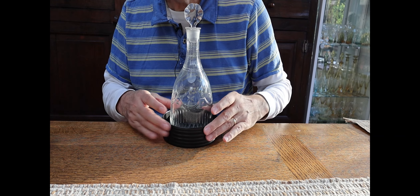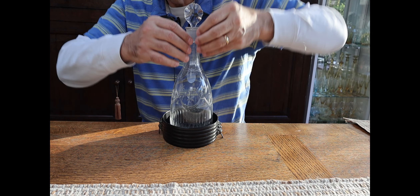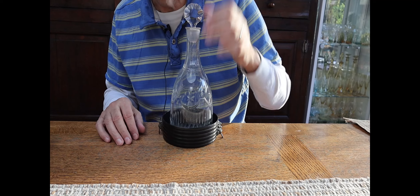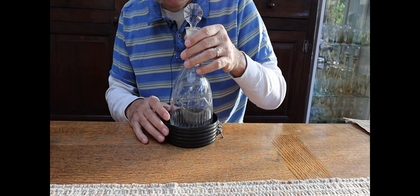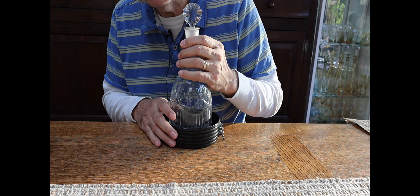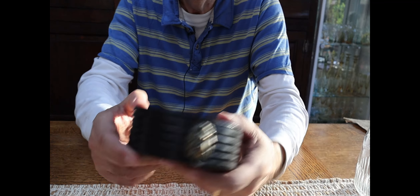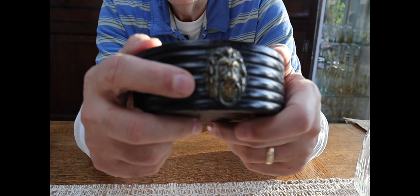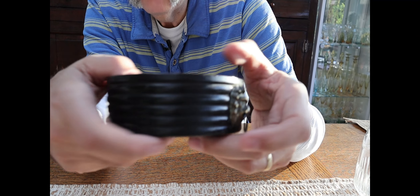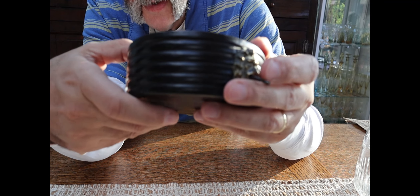I'm going to start with this coaster — it's the only coaster I have. I've got a lovely 18th century tapered decanter in it with a lunar cut disc stopper. I'll probably do a video on coasters because I've got a few, but this is the only paper mache one I've got. It's got lion's heads on it — can you see the little rings in their mouths?